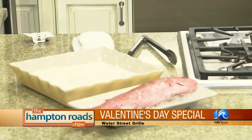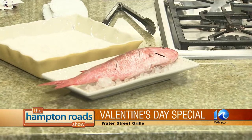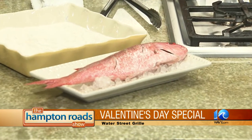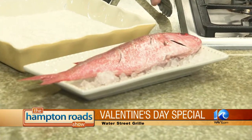Today we're going to do pan seared red snapper with salt potatoes, and then we're topping it off with a spicy lemongrass broth. You brought the entire fish — are you going to fillet it on air? No, we aren't filleting it; we're cooking it whole. And the best thing with whole snapper is the flavor. Whenever you're buying whole snapper or any whole fish, you want to look at the eye and make sure that it's not cloudy.